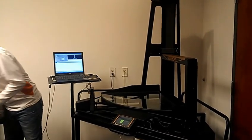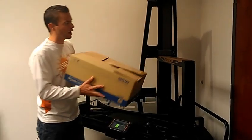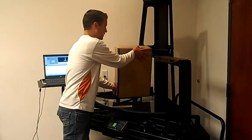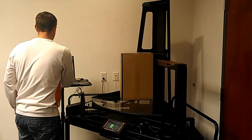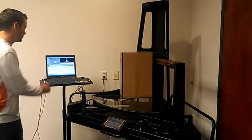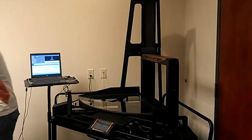Now if you want to measure a larger box that will not fit underneath the gate, we'll use the ultrasound sensors — the ultrasound technology. Set the box on the inside corner, key in the product number, simply press F3 to measure it, it looks good, and then F4 to accept the measurement, and move on to the next product.